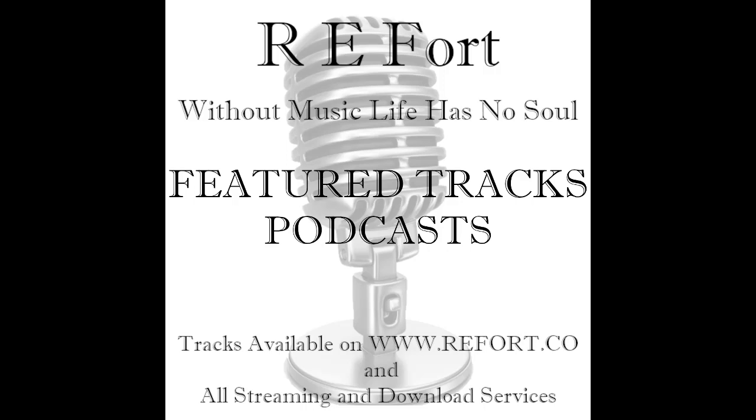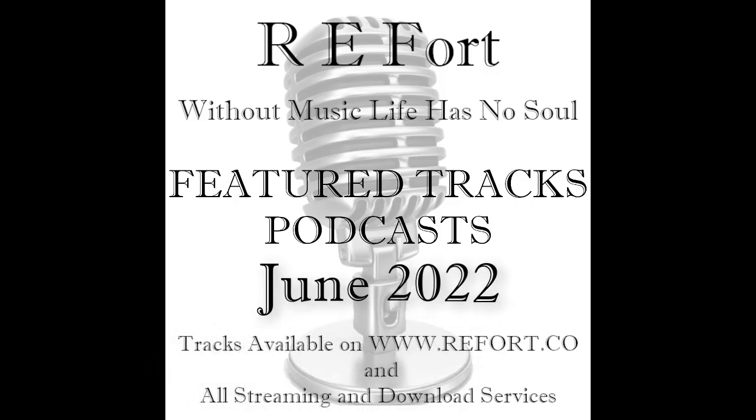Hello music fans, I'm R.E. Ford, and welcome to June's Feature Tracks playlist and podcast. In this month's playlist, I'm featuring four very cool tracks. Remember, to listen to the full tracks, go to my website, my YouTube channel, or find my playlist on Spotify or Amazon Music.